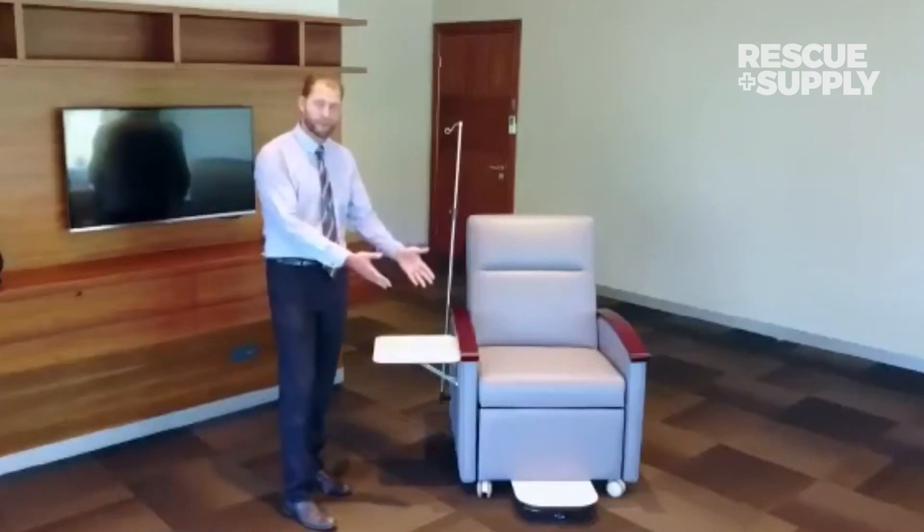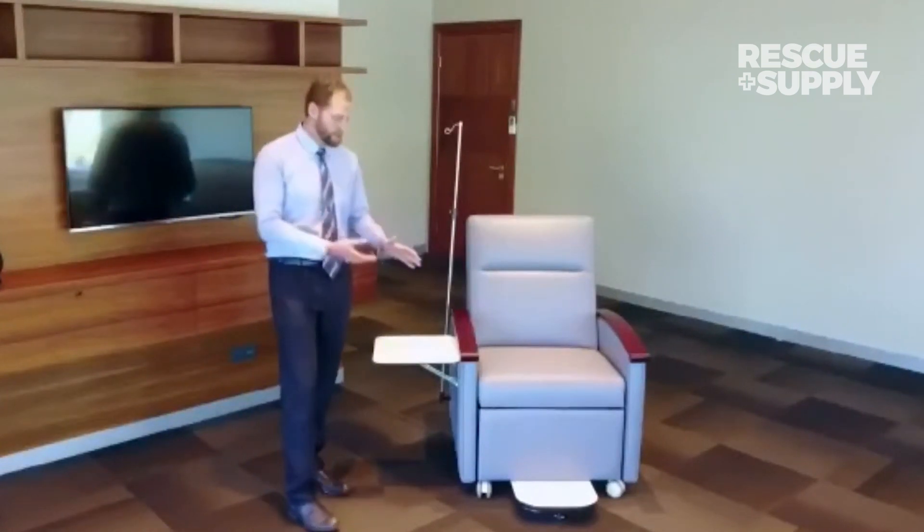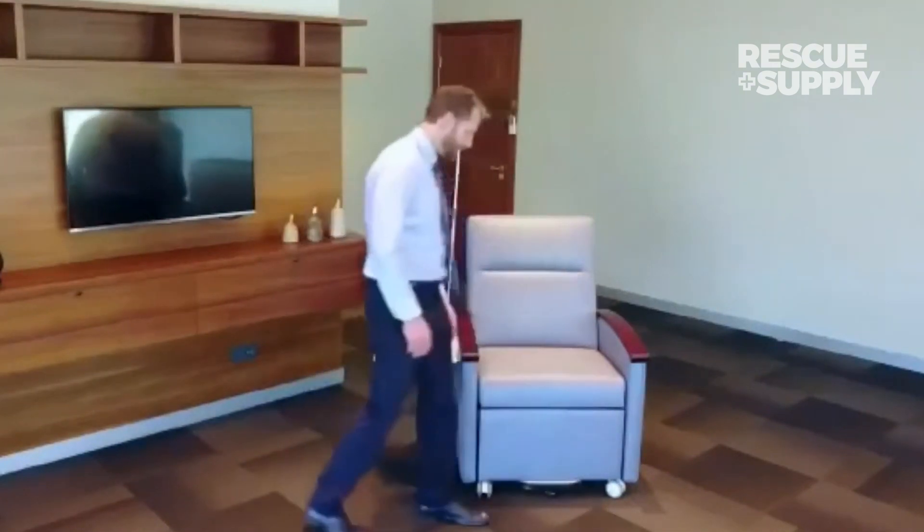Of course the obvious ones — the footrest. It does have a caster underneath, so in transport position please pull that out for transport. You can push it in with your foot.